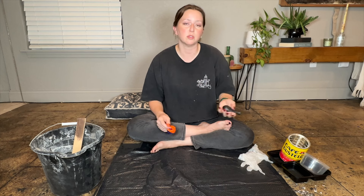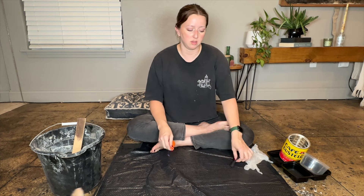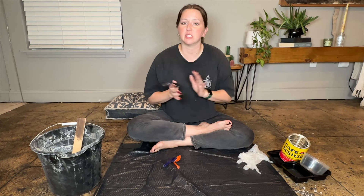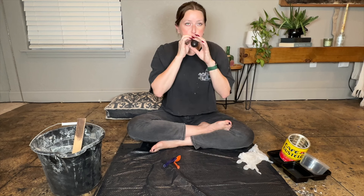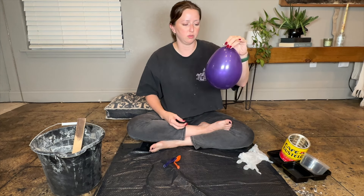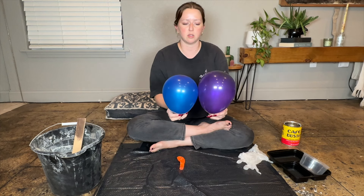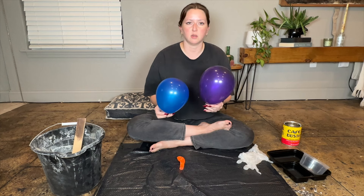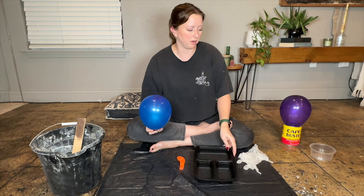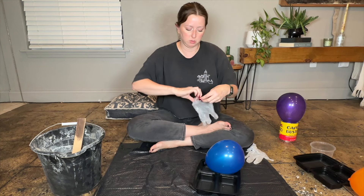I have two balloons to make the little bowls and one to make the vase. Blow two up to the size of the bowl you want, and the last one to your desired vase size. This is going to be one of mine for a bowl, and I'll do another bowl a little bit smaller so they're kind of like a nesting situation. I'm setting these inside some old tupperware and an empty espresso container just to hold them up when we put our cement on.